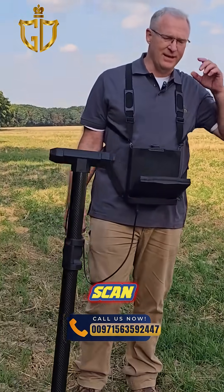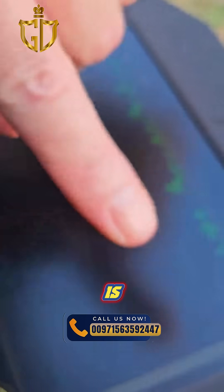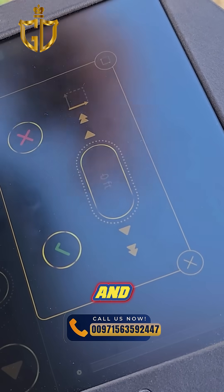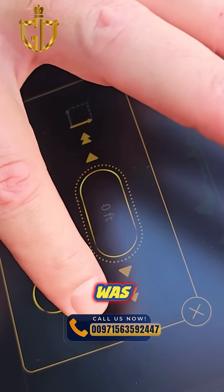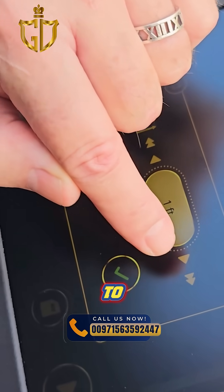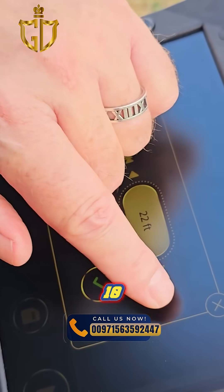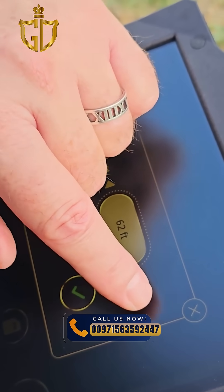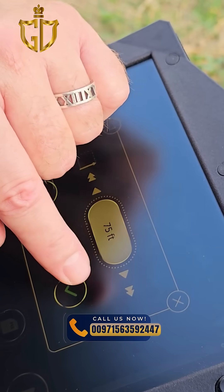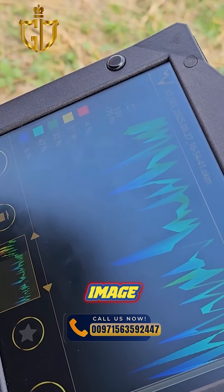I've completed the scan. I want to show you the next step in the process — this is your rough data. You hit save, and now it wants to know how long your scan was. You can use the single arrow to increment single feet, or the double arrow to go up in 10-foot increments. So we're at 75 feet, and now it processes the image.